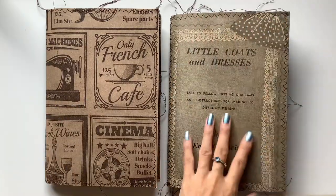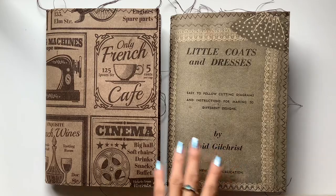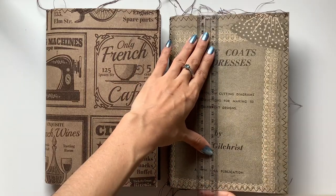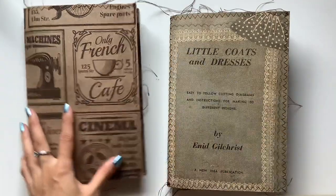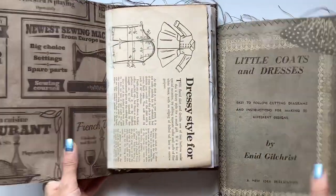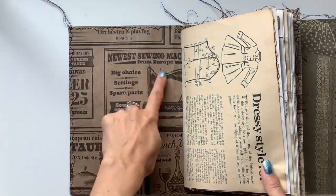They're quite the largest size with the envelope. I'm revisiting the envelope size journal, so it's about 23cm by 16cm. They have two different covers, but I like this one because it has the sewing machine.